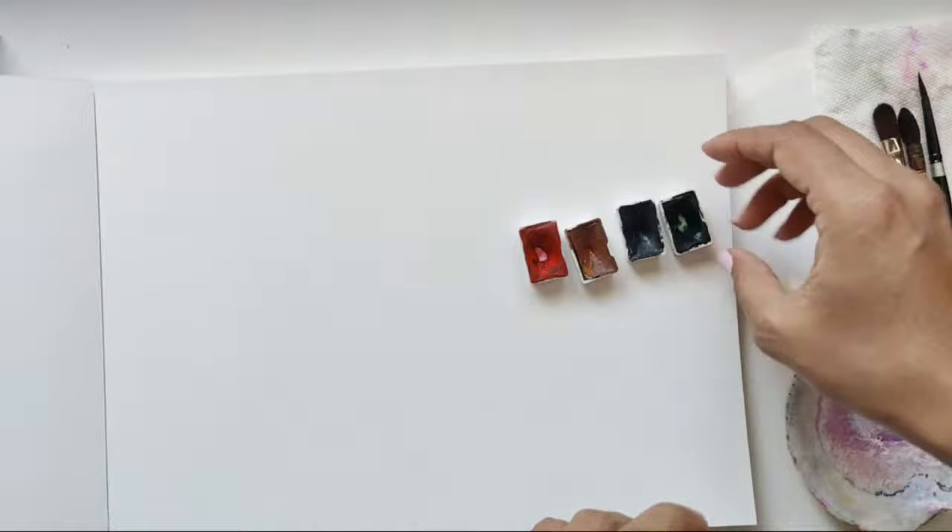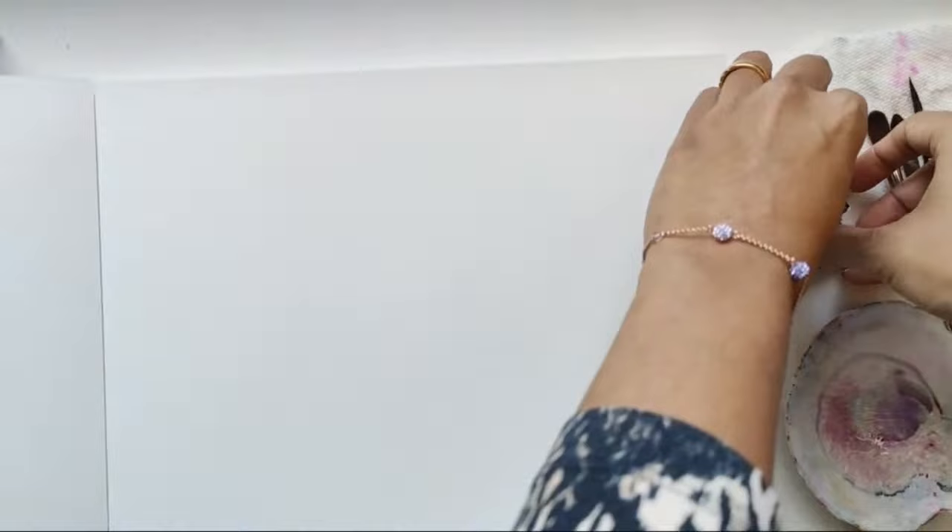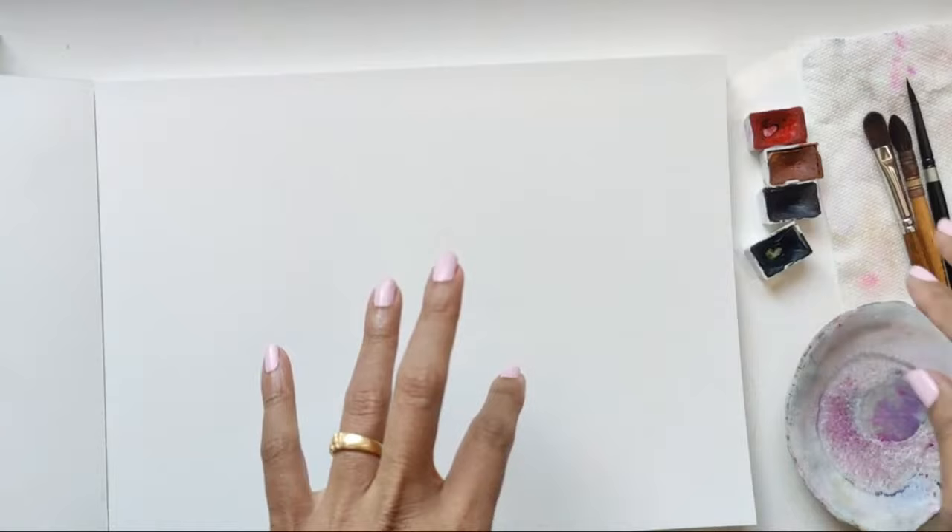I'm using sepia and I'm going to have my green handy. These are St. Petersburg White Nights, in case you're wondering which colors these are. I'm just going to put these aside. And then for the radiant line, I'm going to do a purpley color to go with this.